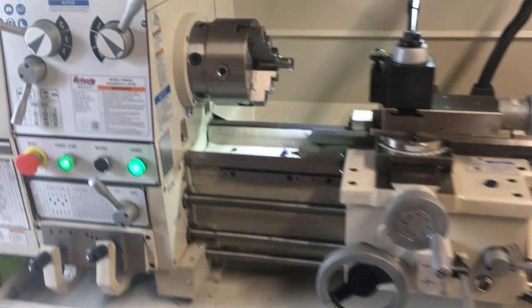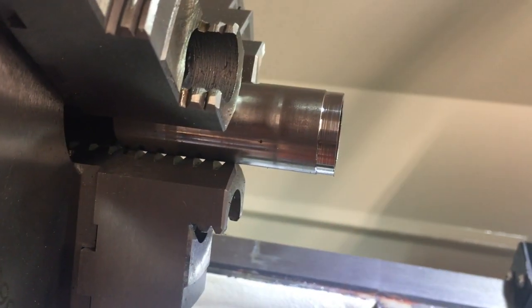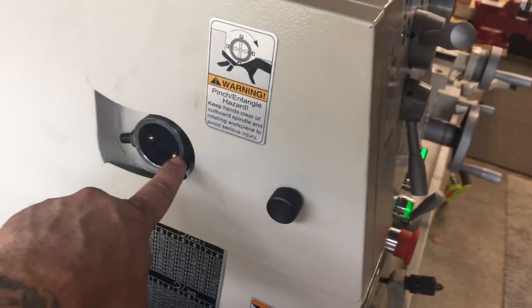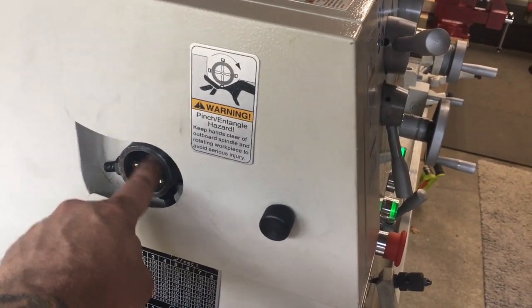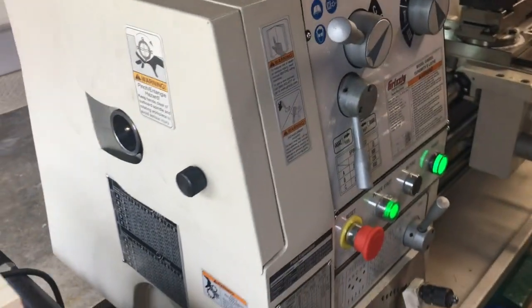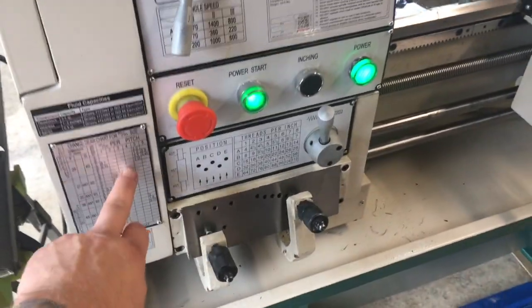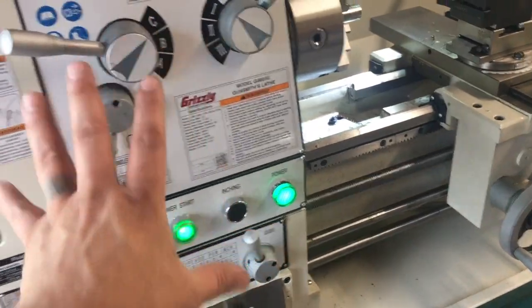The reason they consider this a gunsmith lathe — and there's the piece I was working on right there, real super nice clean cuts — is because it has a larger through hole to accept barrels. Most lathes have less than a one-inch diameter through hole, so that's why they call these the gunsmith. All your thread stuff, all sorts of different threading patterns, different RPMs. Very, very cool.